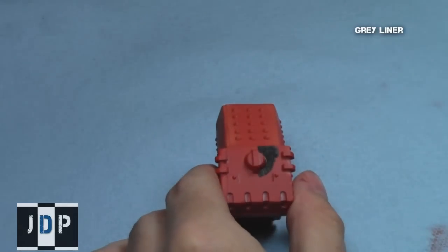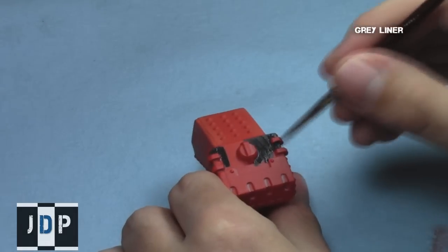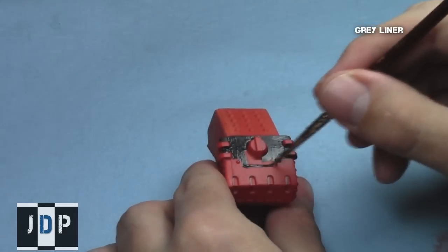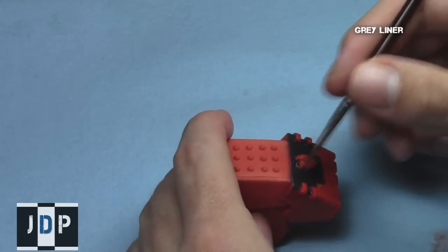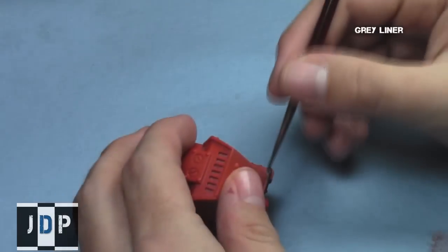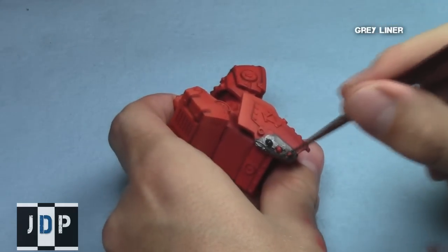I also painted the top parts of what I call his shoulder blades with Gray Liner. Later on in this tutorial series, we will use Gray Liner to provide some smoke effects and worn-out effects on the feet and the chimneys. I also used Gray Liner on the sides of the shields, as well as the symbols on the shield.